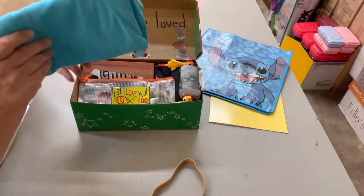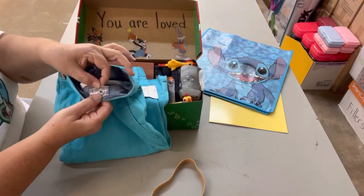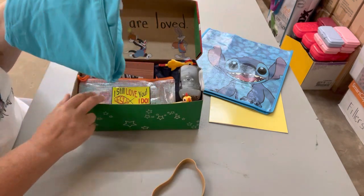Next I put in a pair of shorts. These shorts actually have an elastic waistband with buttons so you can cinch them up if you have a smaller waist, so he can grow into these.